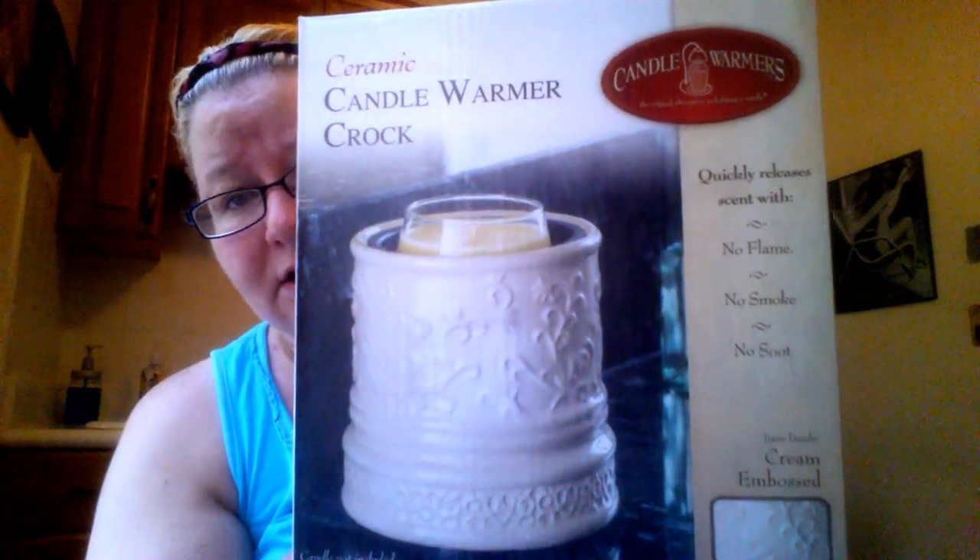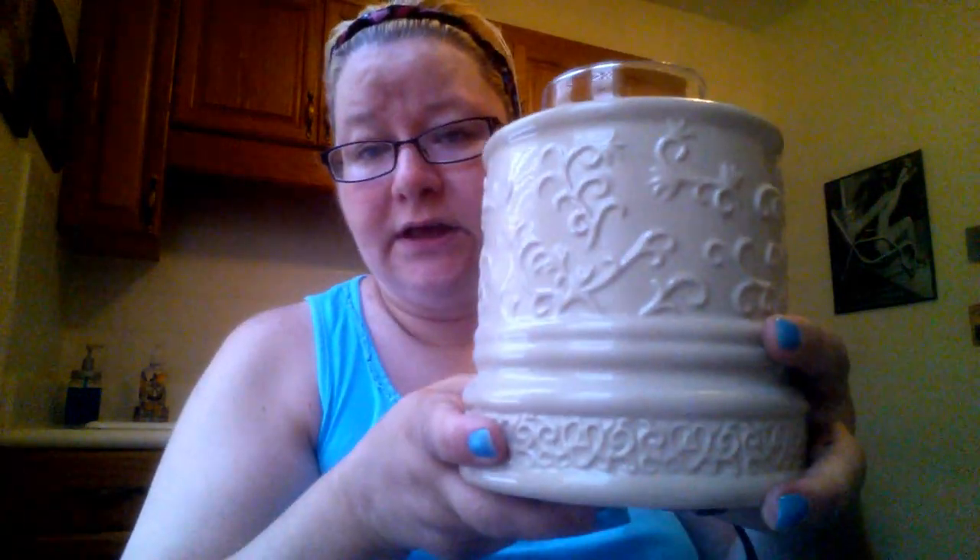The other thing I got from Amazon is a candle warmer crock by a company called Candle Warmers. This was $19.99 — there were cheaper ones, but I figured I'd spend a little extra and get a good one. I wanted something in a neutral color that would go with everything. It fits Yankee candles perfectly. It's a plug-in warmer with a little dial — you click it on, the light comes on, and you have your candle melting without having to light the wick.